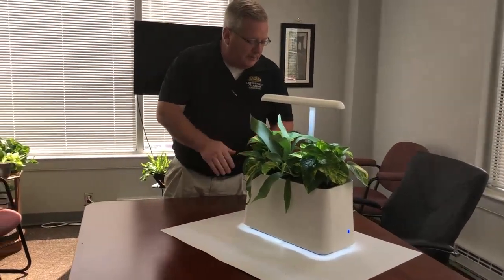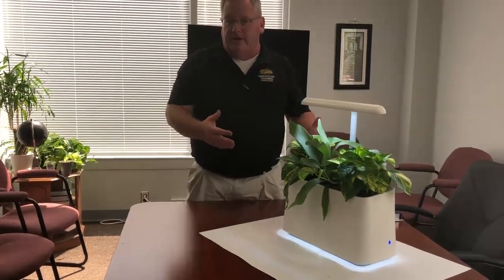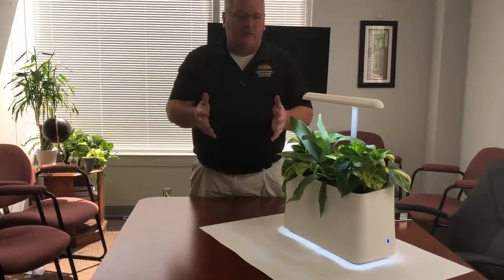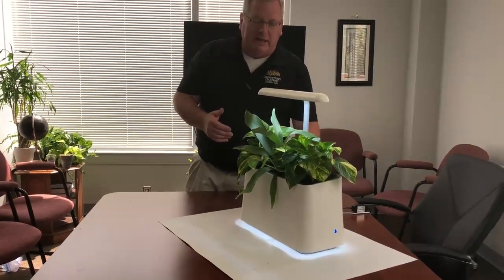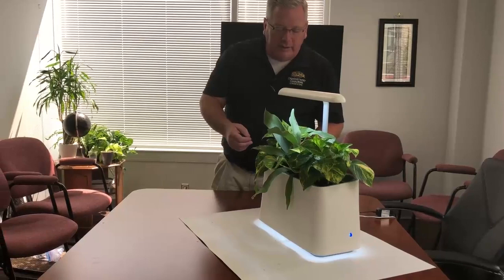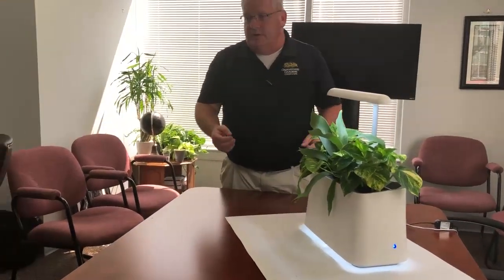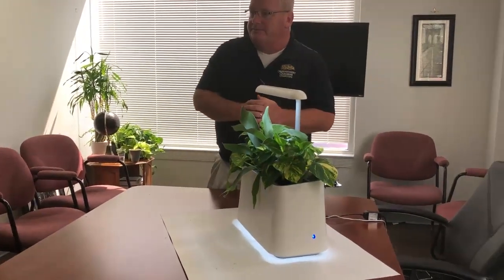We'll have one cord — this unit has two because it's the prototype, but we'll end up with a single cord. It runs off 12 volts so it's very power efficient. The full-spectrum light is important, so now you can place this unit in a dark room, conference room, or kids' room. It'll have a timer — we'd like to run the light and fan about 12 hours a day to keep the plants active and producing sugars. There'll also be an override if you want to run it 24/7.